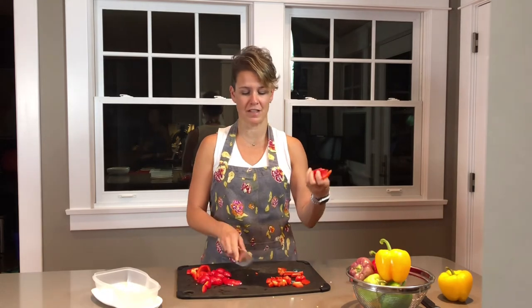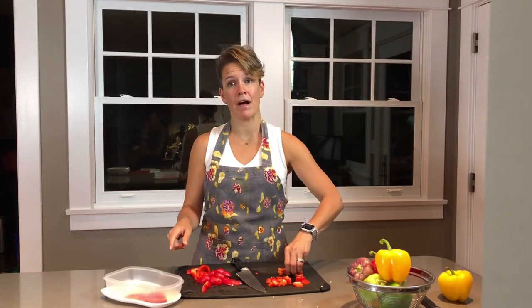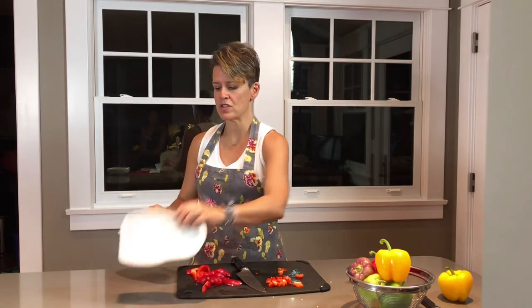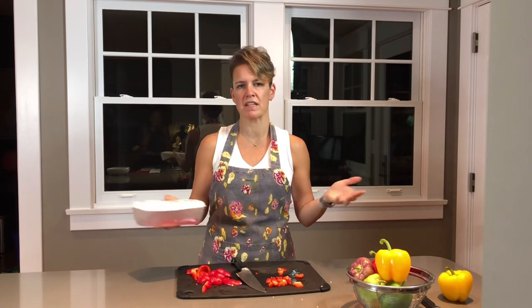Now that you've cut up all the peppers, you can save them for a couple of days to snack on when you get home from work, or have them ready to go into your omelets in the morning. You want to save them in plastic and throw them in the refrigerator. I put them in a plastic container — but keep in mind you don't want to actually seal the container, because everything's going to get soggy and create humidity. Just put it in the container, leave the lid open a little bit in the veggie crisper drawer, and they'll stay for probably two to three days.